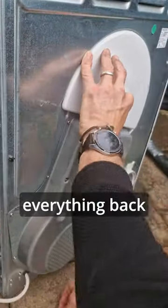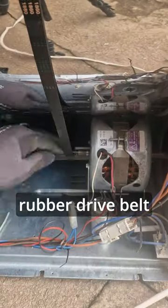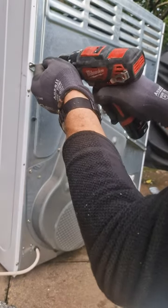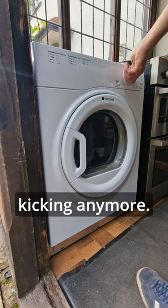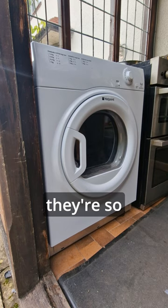Then it was just a case of putting everything back together, trying to remember where all the screws went, reattaching the rubber drive belt around the motor, and yay, I've got myself a lovely quiet tumble dryer that doesn't need kicking anymore. So come on everyone, let's keep these machines out of landfill — they're so easy to fix.